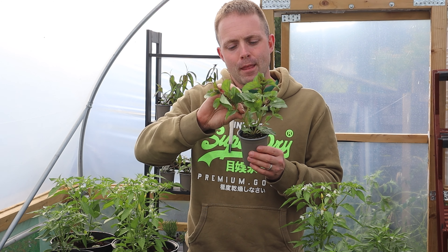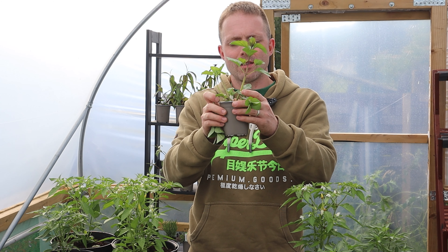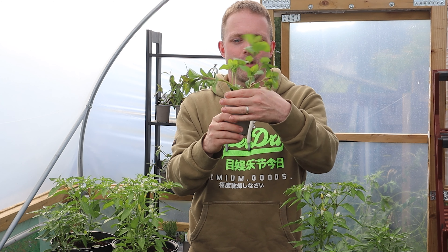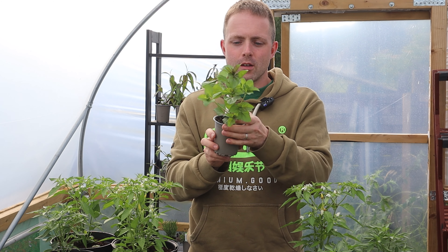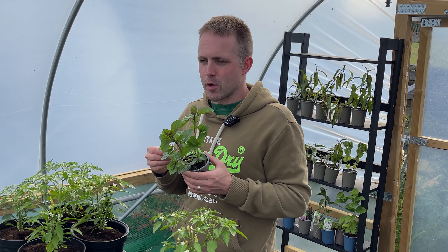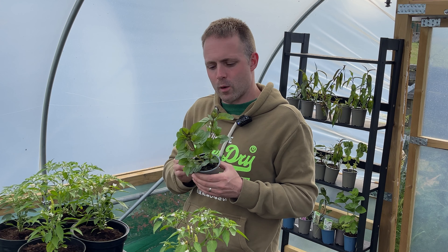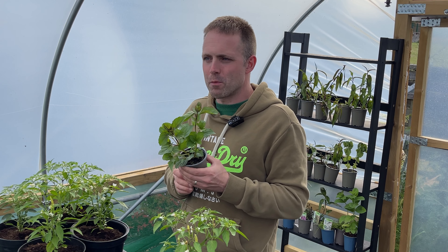If you don't prune, the plant's going to become quite spindly quite quickly — doesn't that look a lot more spindly than a beautiful bushy plant? I understand why people are nervous to prune — these are your babies and you've nurtured them and you're so proud of how they've grown. It's nothing to be sneered at.